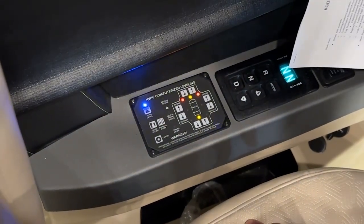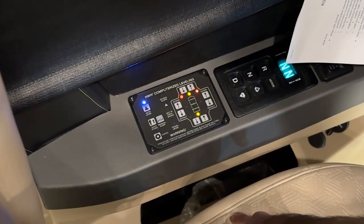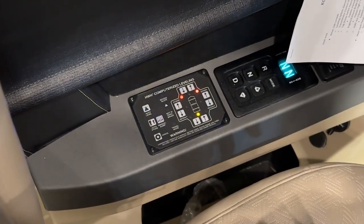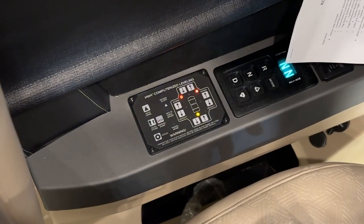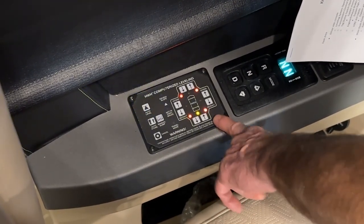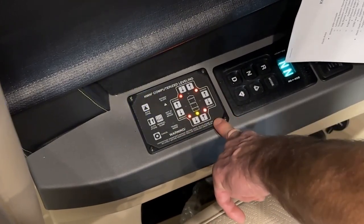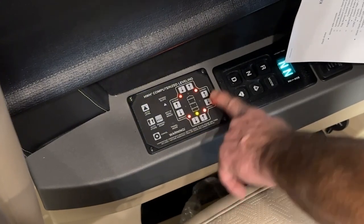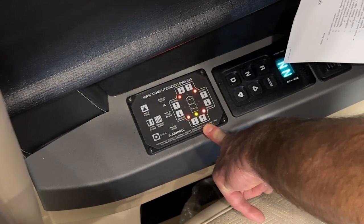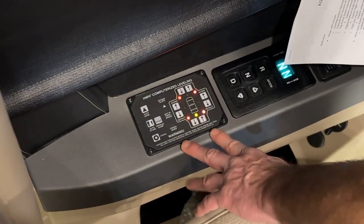The buzzer going off right now is the warning buzzer for the jacks that are deployed because the ignition is on. If the ignition was off, the buzzer would not be going. Each red light represents one jack, and right now they're all deployed. The amber light toward the rear indicates we're low in the back. Once all the amber lights go out, you'll be leveled.